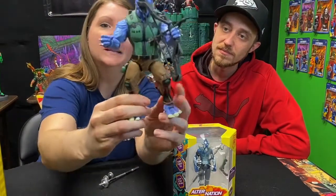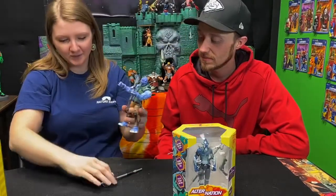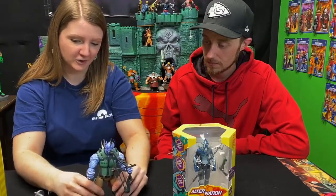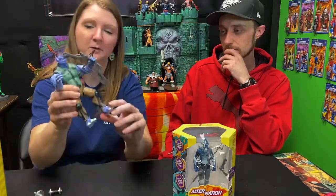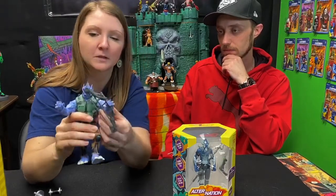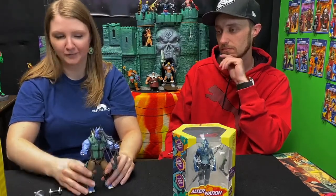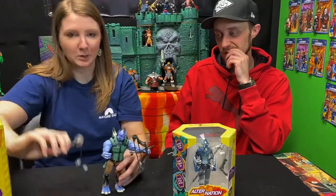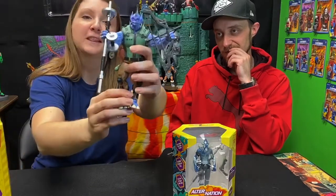He has spikes on his back which will actually come off. He's really just a very large, sturdy guy with a lot of mass and a lot of moving parts. His feet move, and he has great articulation through the legs, knees, and arms. His bow also has an arrow that can be removed, and he also has a barbell flail which he can hold as well.